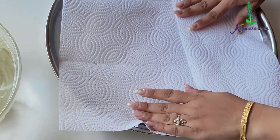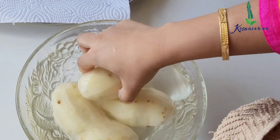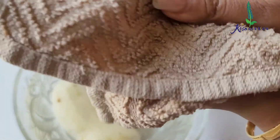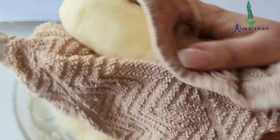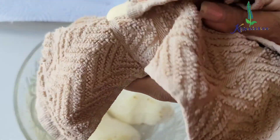Now I will remove the potatoes, one potato at a time. Here I have a good cotton cloth and I'm going to wipe each potato nicely — just wipe it down thoroughly. There should not be any water remaining on the potato.